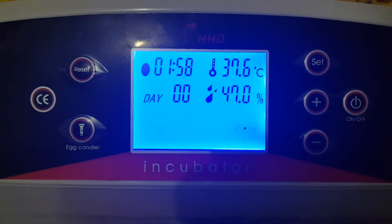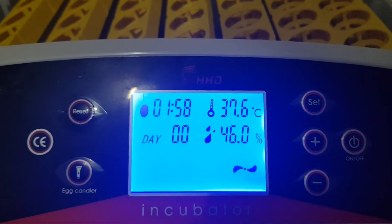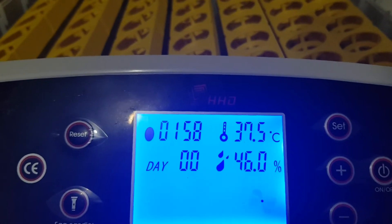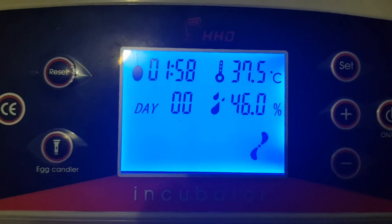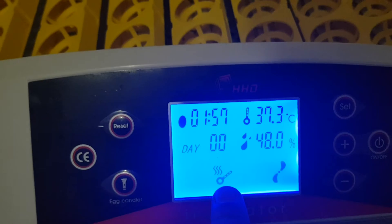I opened the incubator cover to reduce and decrease the temperature. We'll see if the heater will cut in — it should cut in. The heater is on now.